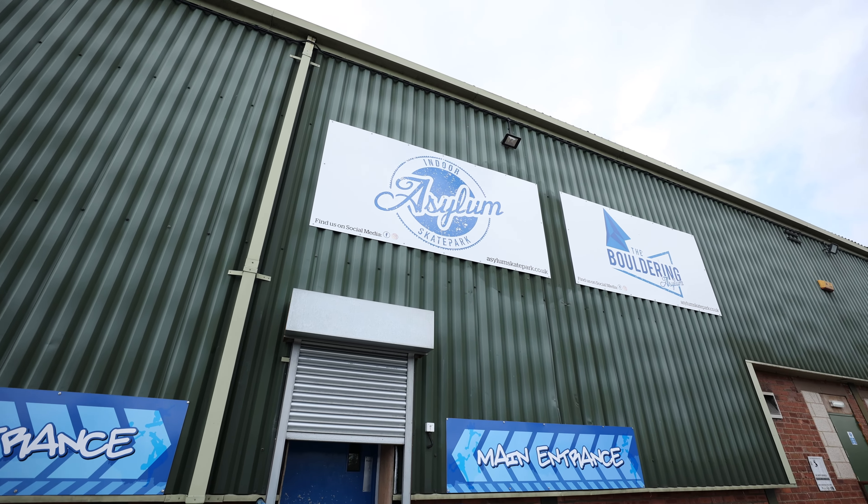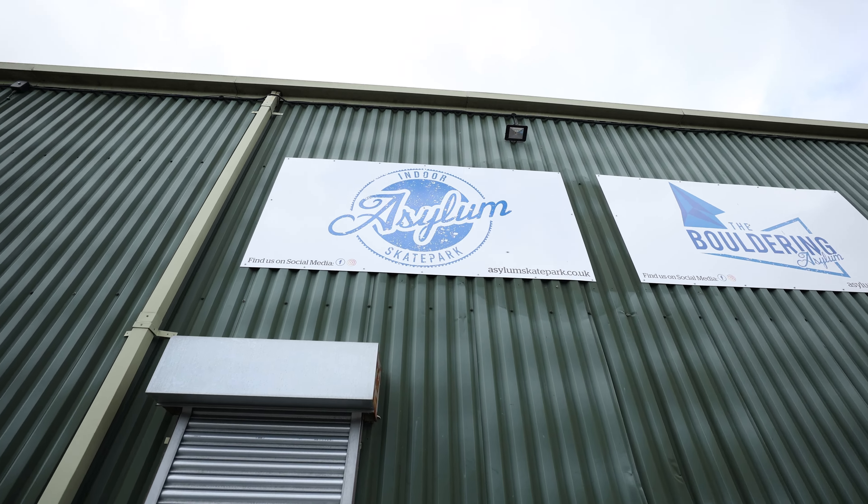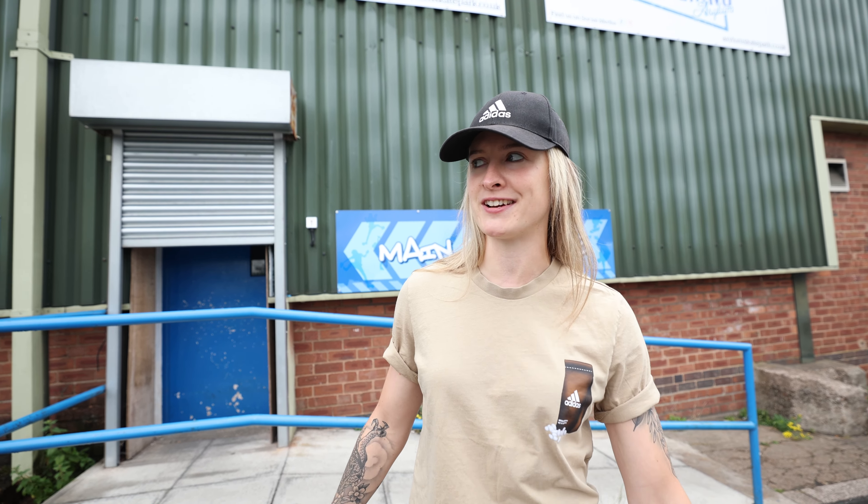Hey everyone, I'm Charlotte Worthington, BMX Freestyle Park Olympic gold medalist. Today I'm at the Asylum Skate Park here in Mansfield, England, to build my brand new Hyper Snafu BMX bike. I'm so excited and so grateful that those guys are my sponsors — they're the best parts in the BMX Freestyle game and in BMX Racing too.